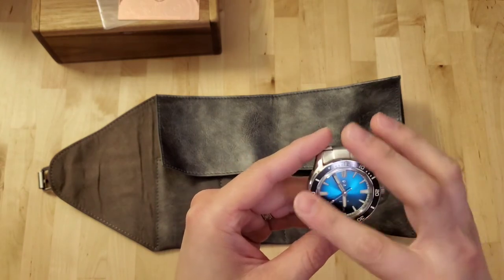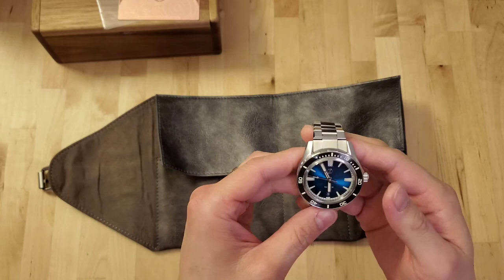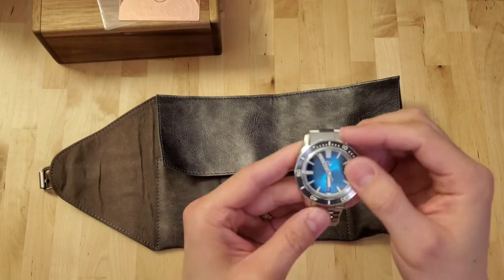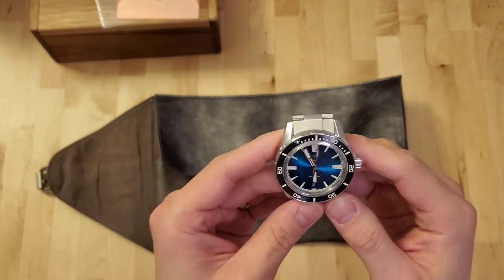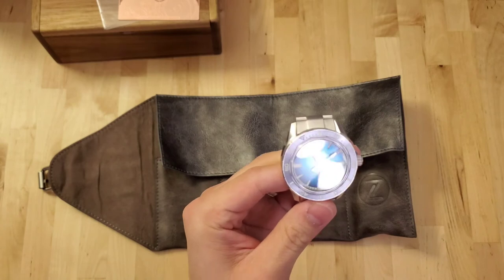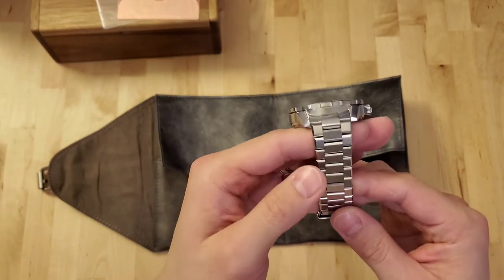I really wanted a solid diver bezel — not too many markings, loomed, and ceramic, because in my daily use, especially with my one-year-old, I'm going to be wearing this — maybe even in my sleep — so it's going to take some beating. I need it to be durable. The sapphire crystal is really awesome to have because I don't have to worry about it getting banged up when I'm out and about or playing with my kid.